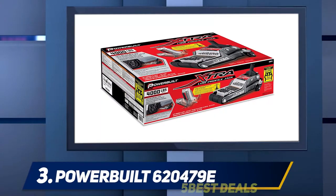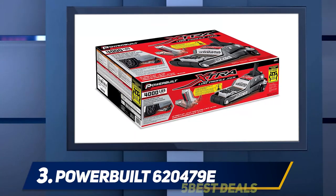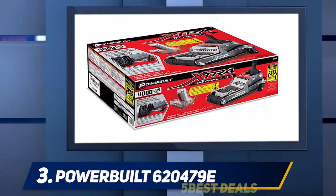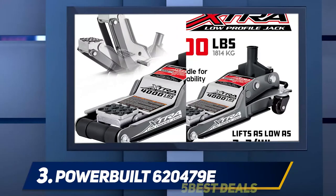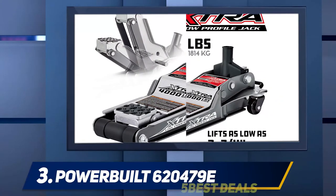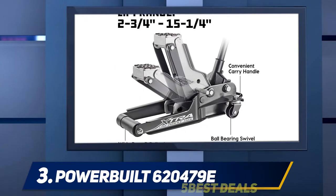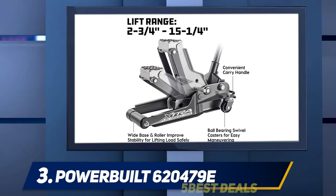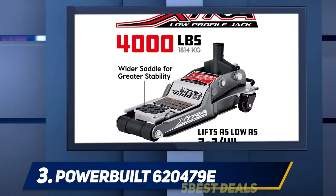At number three, the Power Build 620479E. If your car sits low to the ground, you need a low-profile jack to fit beneath it. The Power Build model is excellent for this because its lowest height is 2.75 inches. Besides that, it can go up to 15.5 inches — a good height for most vehicles. The Power Build jack can hold up to two tons of weight, making it usable for most cars, though it does weigh 60 pounds.